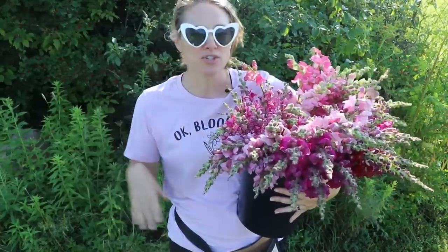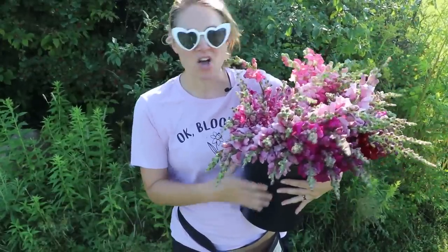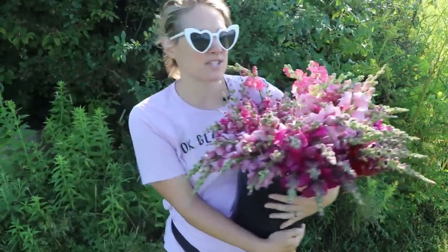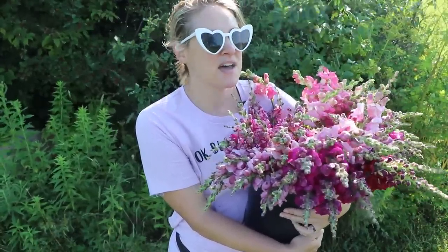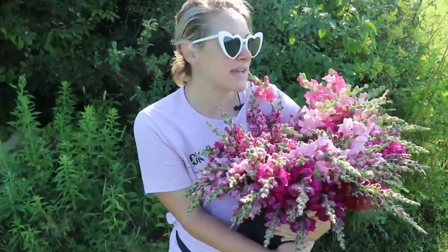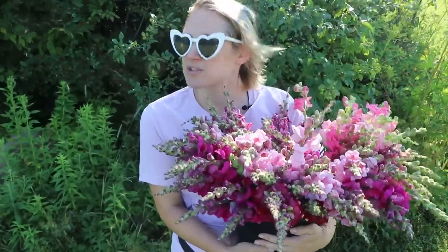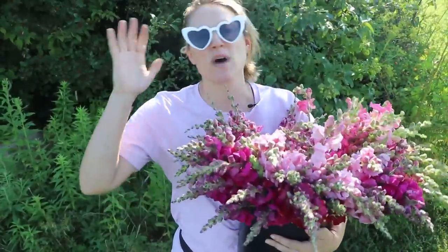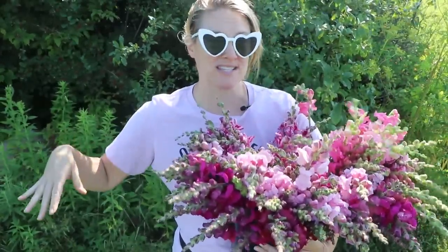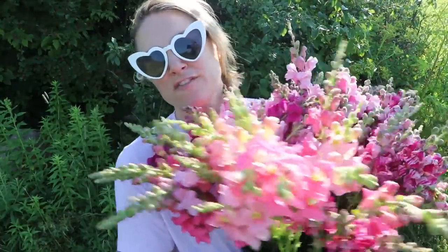I think I might have a snapdragon bouquet special at market this week because I have such a large number compared to my other flowers. Right now I'm harvesting strawflowers, ageratum, snapdragons, some amaranth, a few zinnias, and my gomphrena is just starting. I also still have some feverfew, rudbeckia, and phlox. I'll probably offer some straight snapdragon bunches and keep them in my cooler for two days.